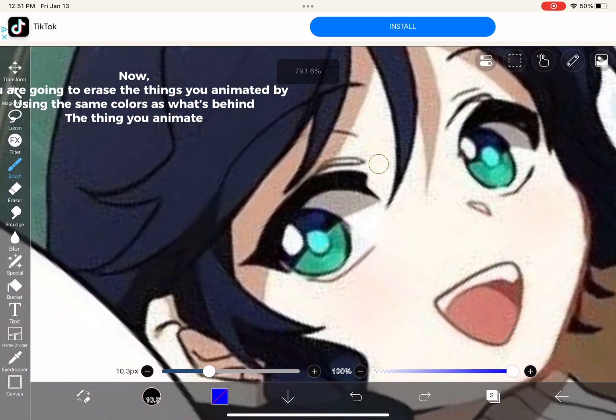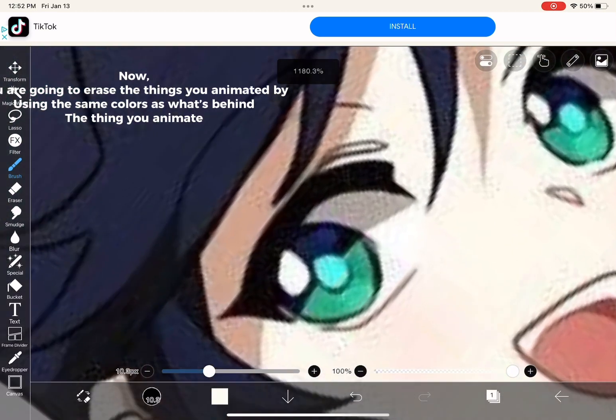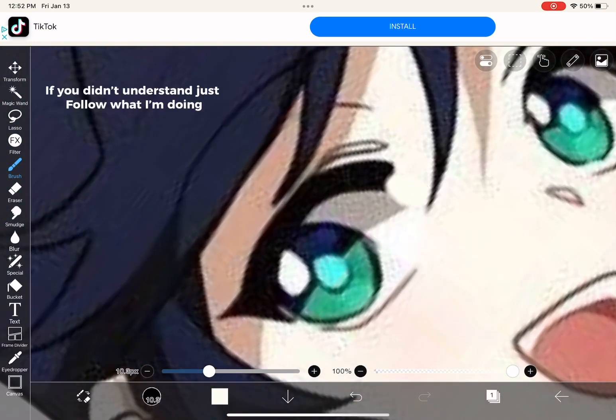You're going to erase the things you animated by using the same colors as what's behind the thing you animate. If you didn't understand, just follow what I'm doing.